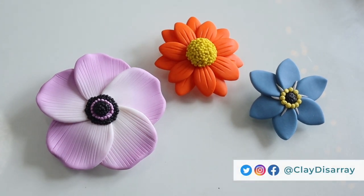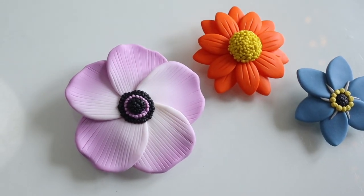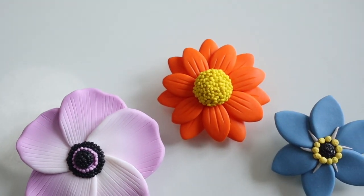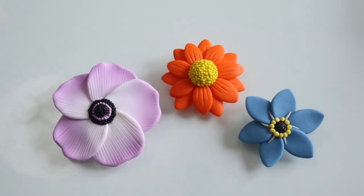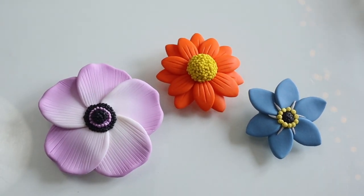Hello there and welcome to today's video. I've been experimenting with some flower designs, so I thought I'd offer them up as a tutorial today if you fancied making some too, or perhaps to give you some inspiration for making your own. These are based on an anemone, a Mexican sunflower, and a forget-me-not, so I'm going to start with the anemone.